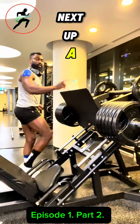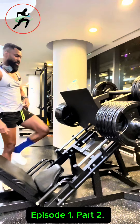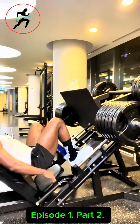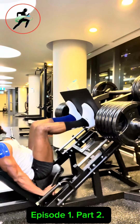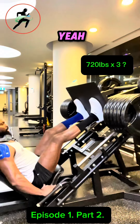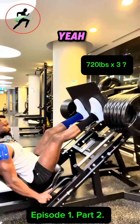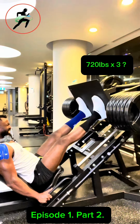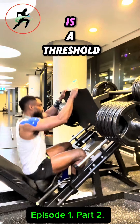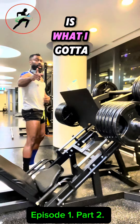Next up, 190 pounds. So now we've got 720. 720 is a threshold — which means 720, that's what I've got to conquer.